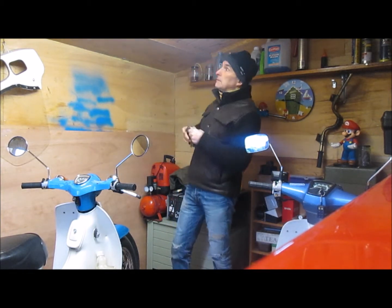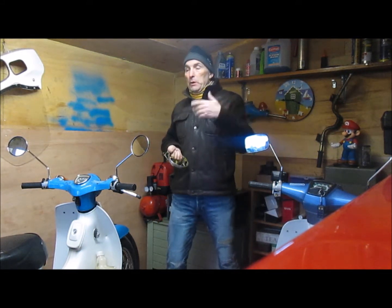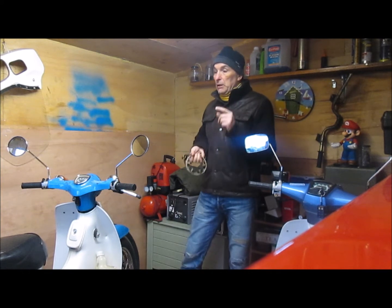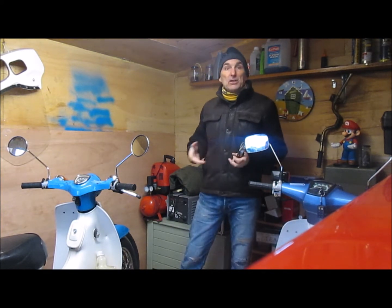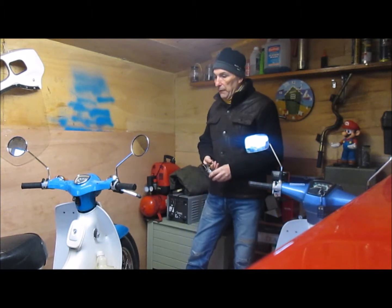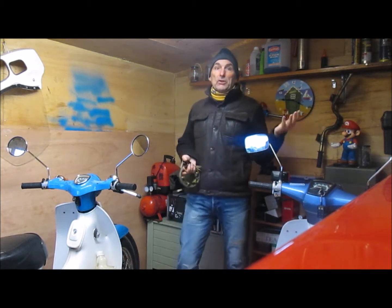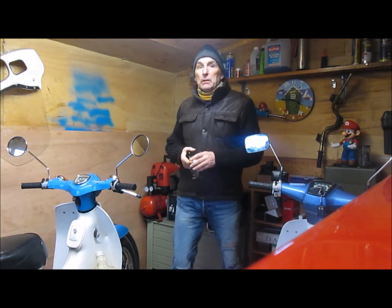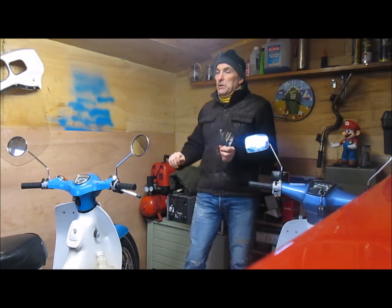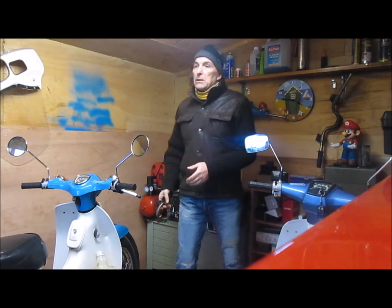Hi everyone and welcome to my shed. If you have an interest in Honda C90s, hopefully this will be of interest to you, particularly if you've got the Honda C90 6V. A problem I often read about on the forums is the low voltage — people talk about problems with the battery becoming discharged, needing to replace the battery too often, maybe the indicators running too slow, or when switching the indicators on the engine may cut out.